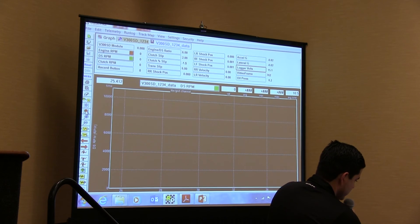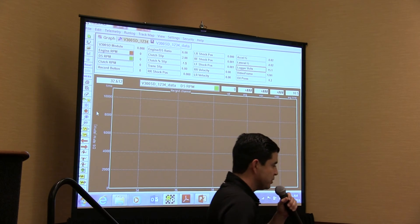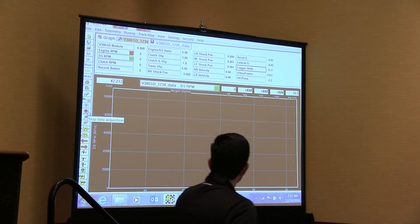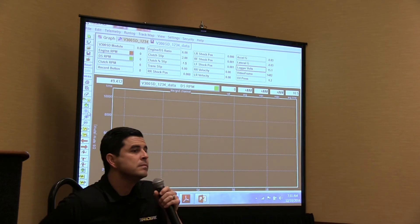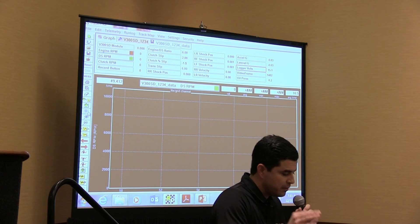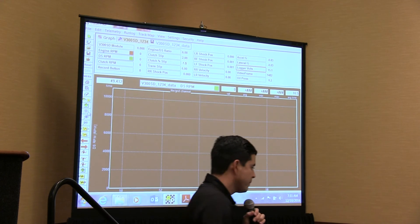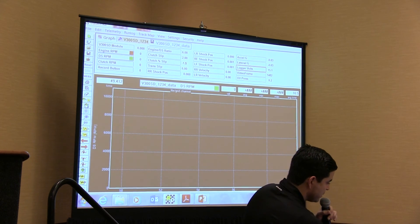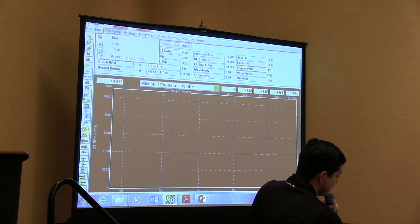So we covered reading in the sensor, setting up live telemetry, and starting a live session. To stop live telemetry, go to Telemetry and select Stop, or hit the red button on the left-side toolbar. Once you set up your live telemetry, save it in your configuration. Anytime you set up anything in your configuration file, make sure you hit Save — if you don't, you'll have to set it up every time. You can start and stop using the green and red buttons on the left-hand toolbar, or use the Telemetry menu.